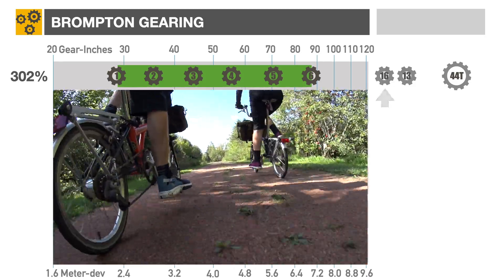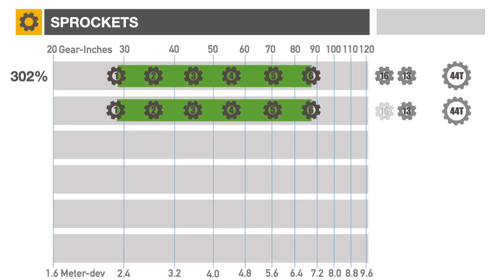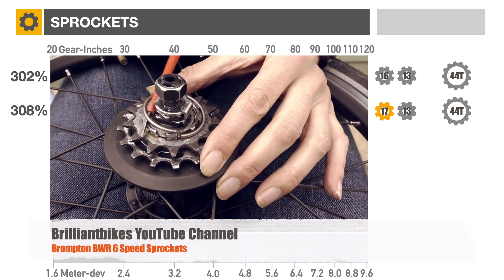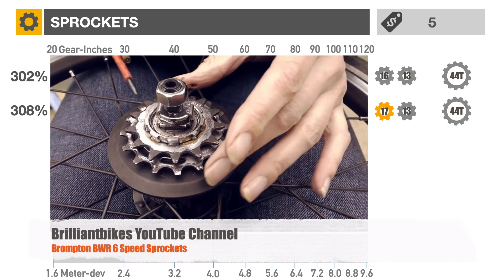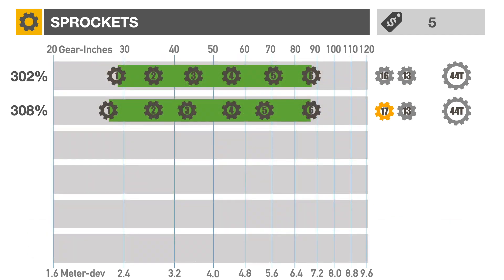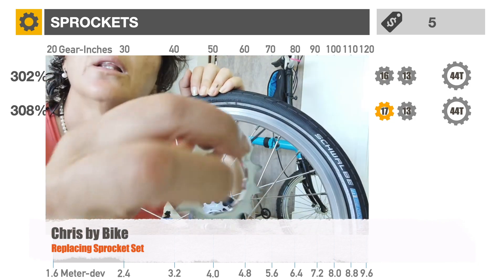One of the cheapest modifications is to change one or both sprockets to a different size. For example, a 17-tooth sprocket would lower the first gear by 6%. This update doesn't require much technical skill and is very inexpensive, around $5. If you can fix a flat on a rear tire, you'll be able to change sprockets. Chris by Bike and Brilliant Bikes YouTube videos can walk you through the procedure.